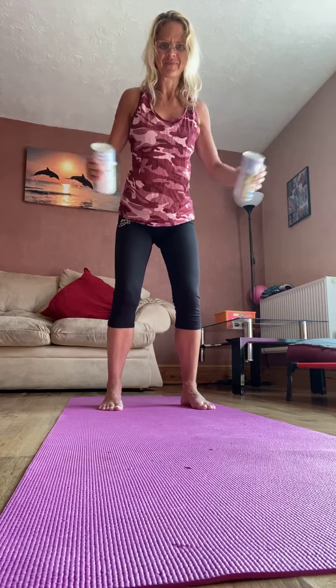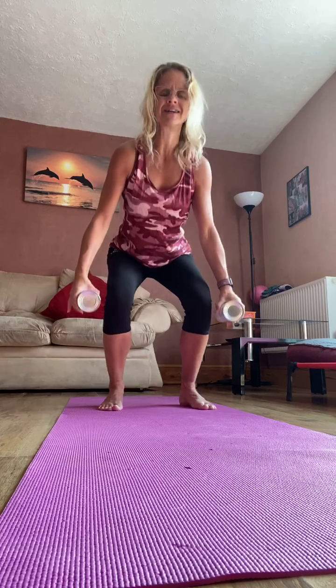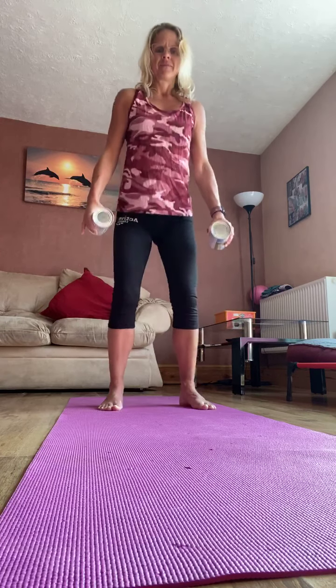So hold the weights down, hinge from the hips, lift the elbows, and let's go back to those triceps. Take it back and in, take it back and in. Keep that tummy in, keep the back nice and long. Let's do six more. Two more, one more.